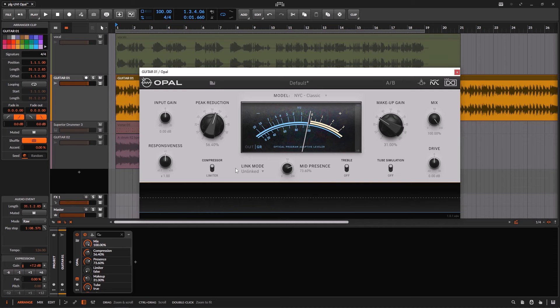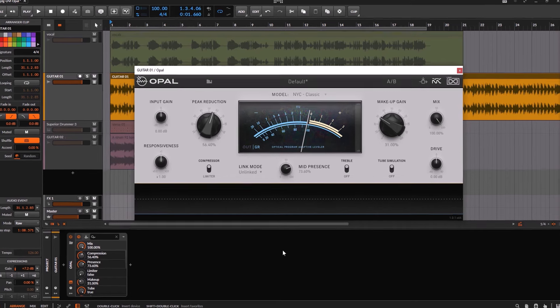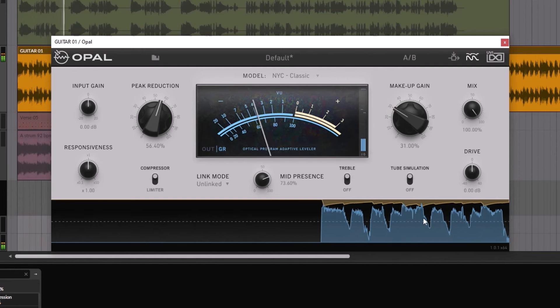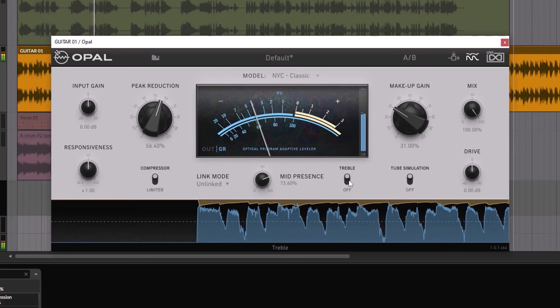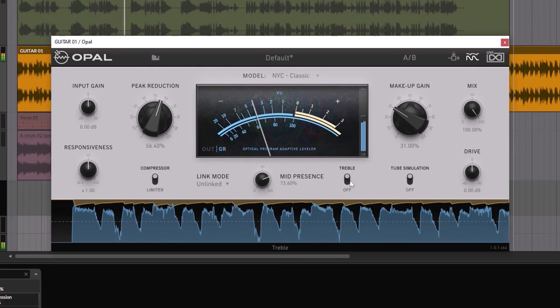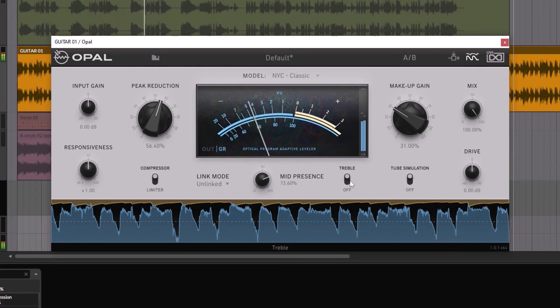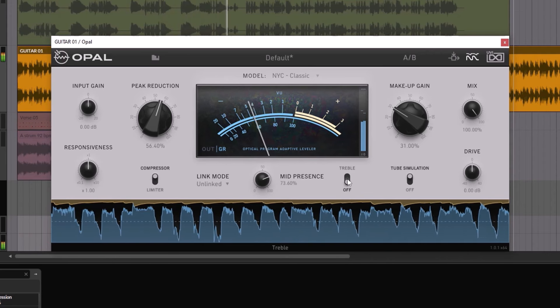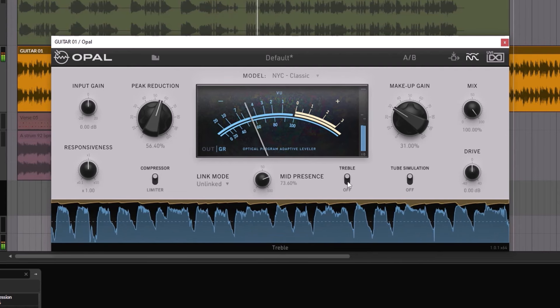When you have some vocals or acoustic guitars — which is why I'm showing you these examples rather than drums — the LA-2A will add a tiny high-end boost by nature, just making it brighter. This is part of the path and the tubes and the whole LA-2A experience. With the tube simulation on, right here you have the travel control. This will disable that boost you get by nature, making it brighter. As soon as I turn it off, notice it loses that shine.